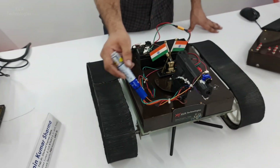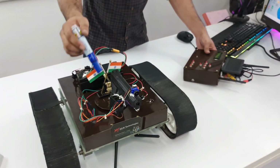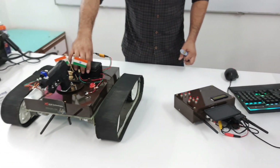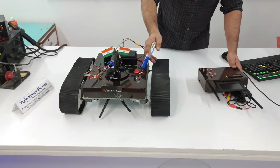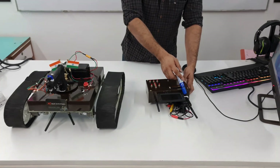For wireless communication, we are using NRF modules, and for video transmission we are using a 5.8GHz video transmitter and receiver. For powering the project, we are using a rechargeable battery. The NRF modules operate as transceiver modules at 2.4 GHz.